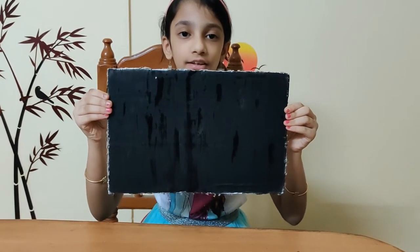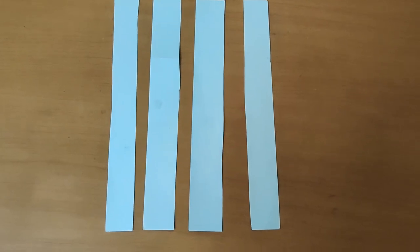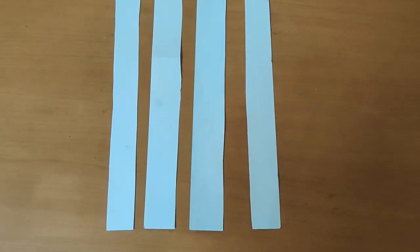Here I have used a flat cut out. Now cut out long strips from a thick sheet for the borders.